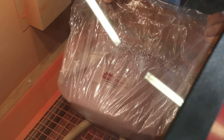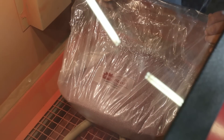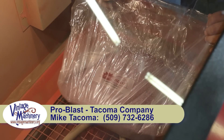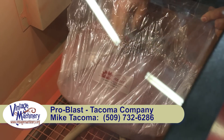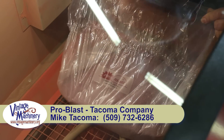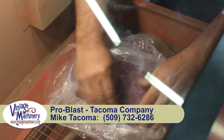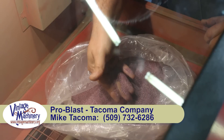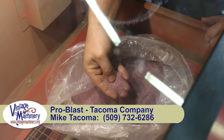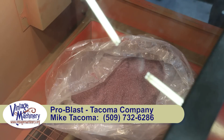I'm getting ready to do some blasting on the Wilton vise, and I'm changing out the media in my cabinet. I've gotten some new blasting media from ProBlast, TacomaCompany.com — same guys that sold me the kit to rebuild my blaster to get much better blasting gear in here. This is a garnet material. If you look at it, it's a nice pink kind of color. Good sharp corners — this ought to do an excellent job of taking that rust off of that particular part. We're going to load this up in the blaster and do some blasting.